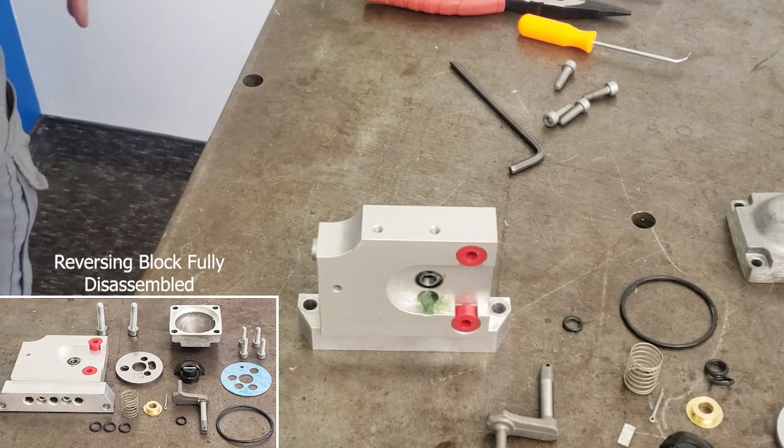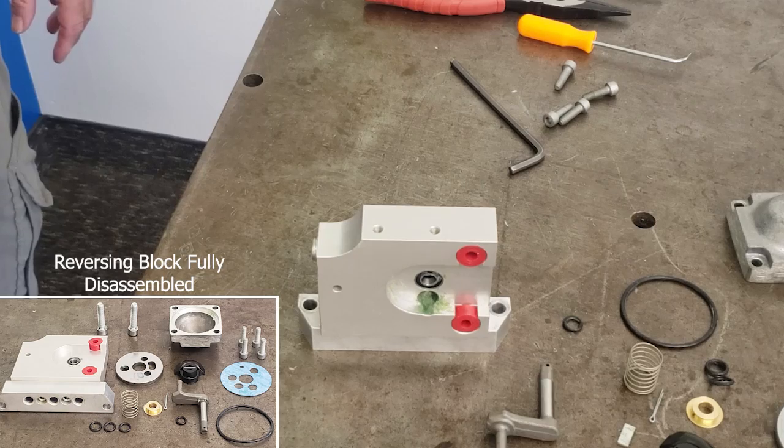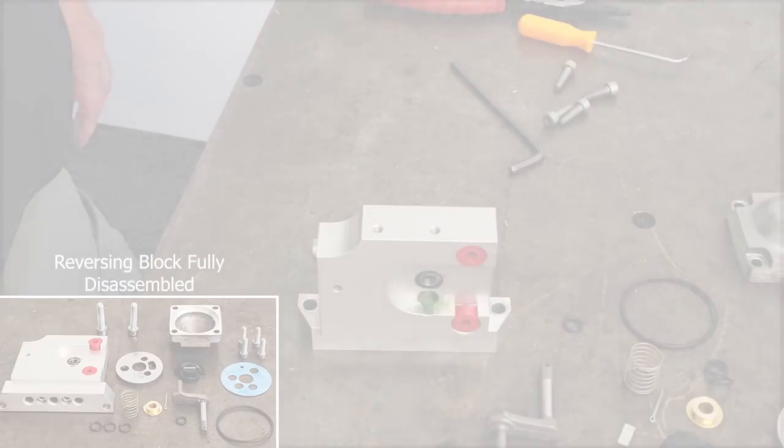This concludes the disassembly of the 17F60 Flowmax pump air motor.